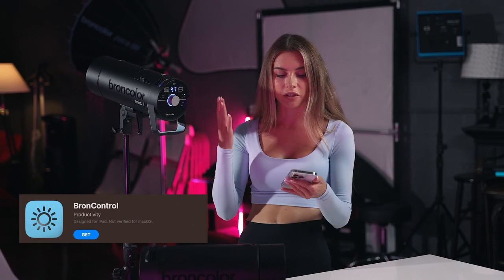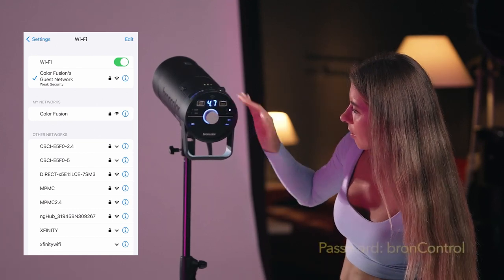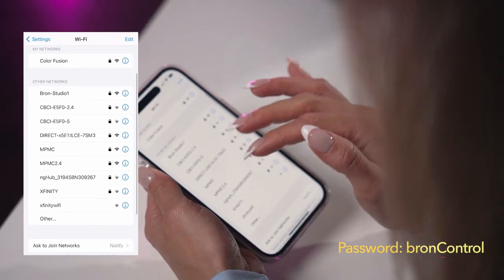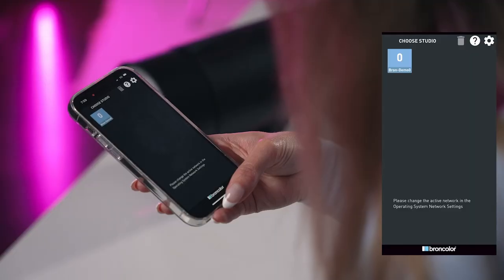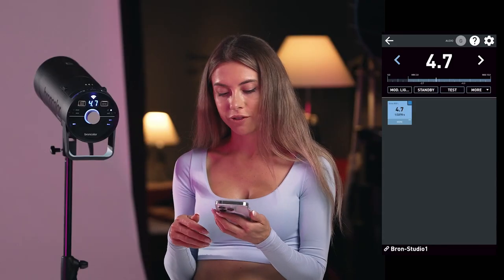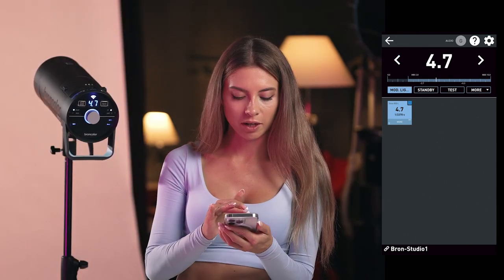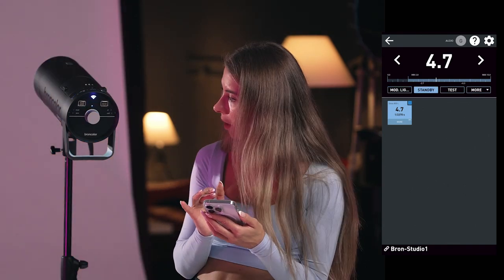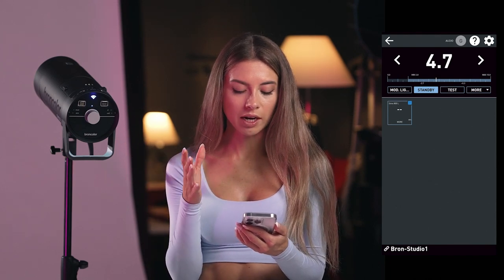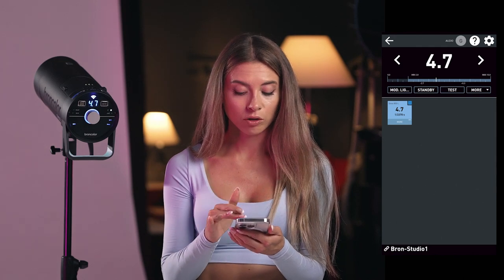Let's see how I can operate this lighting from my phone. I should set Wi-Fi on here. Right now it's showing Wi-Fi and synchronization beep. On my networks it's showing 'Bronze Studio One' — let's use this one. It's now showing in my app: Bronze Studio One, that's my lighting. It found it and says we have power 4.7 — that's true, we have 4.7. I can turn modeling lighting from the app. Standby is a really cool feature — for example, if I'm taking a break I can turn the lighting off and then bring it back to the saved settings using standby. I can also do test flashes from here.